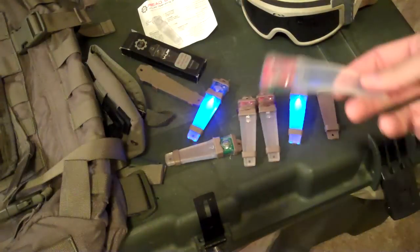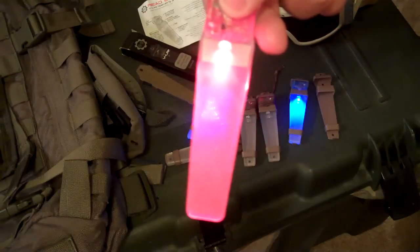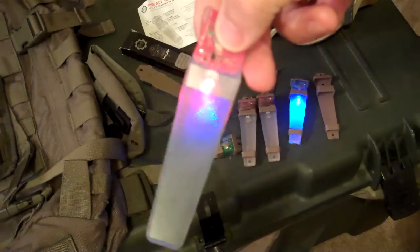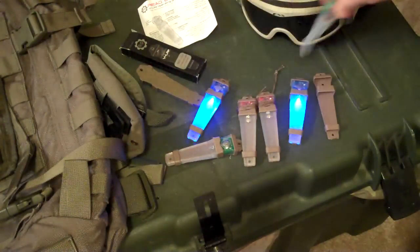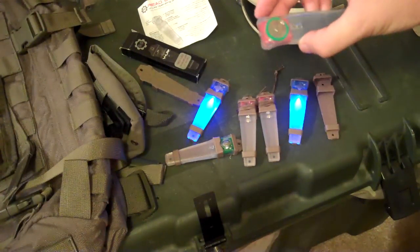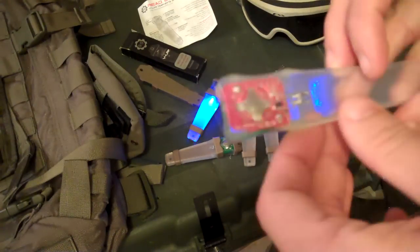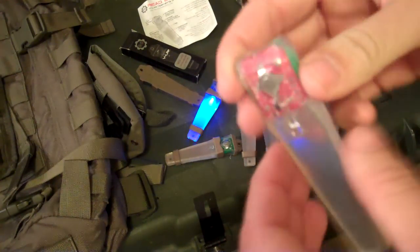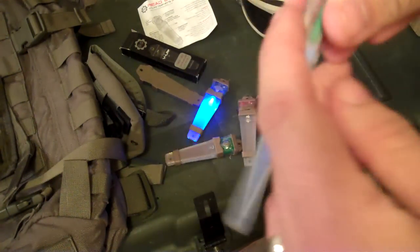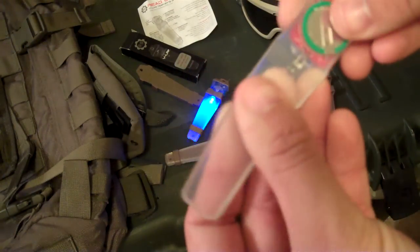All of these lights are the version where one click is solid on, the next click is blinking, and the next click is off. You can also get any color in a strictly on/off model. The waterproof rating is 66 feet. The way it's built, they put the circuit board and battery in a mold and then fill it up with the poly-elastomer rubber, so it's fully sealed.